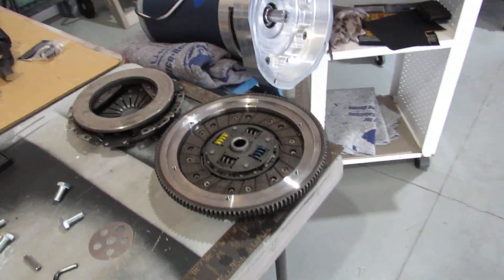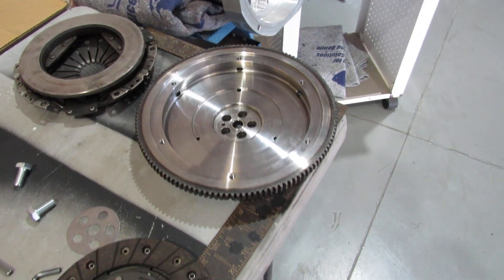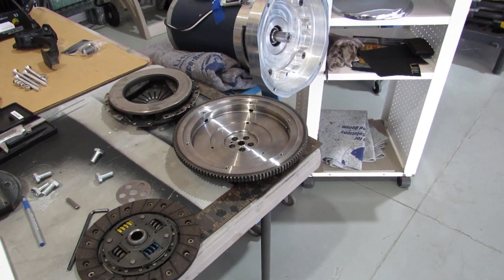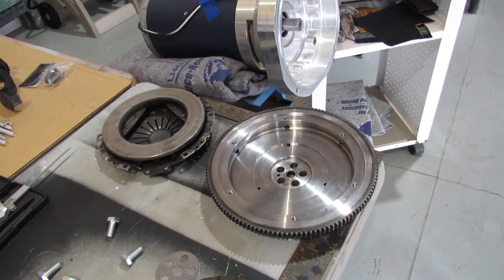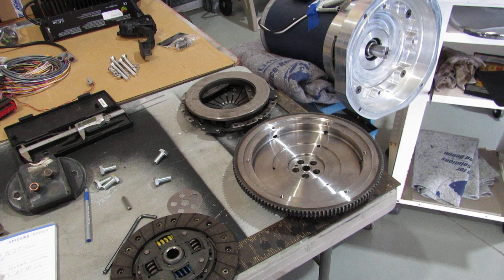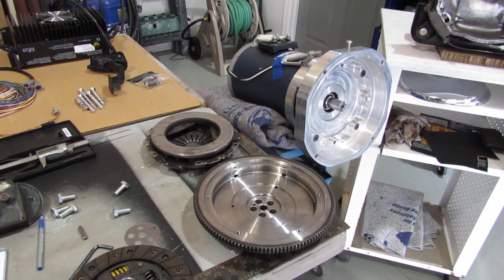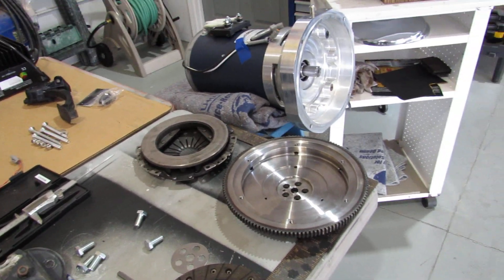We had to run around chasing this flywheel — it came from Southern California to Tucson and should have taken a couple of days, but ended up being 10 days. The flywheel went up to Medford, Oregon, then to Portland, Oregon, then back down to Sacramento, then to Blythe, and then finally to Tucson. So it took its own little vacation on the West Coast — thank you FedEx for putting me back 10 days.